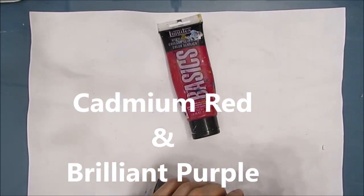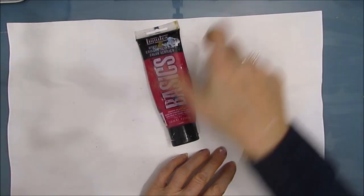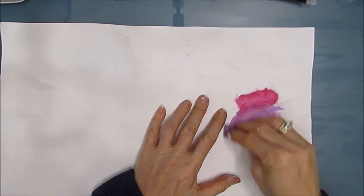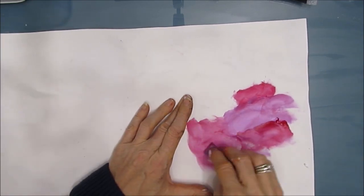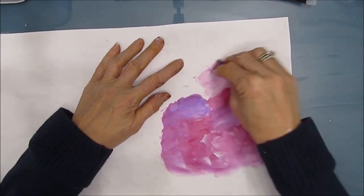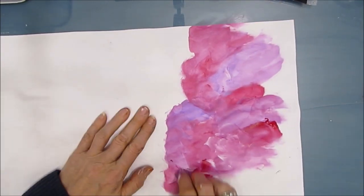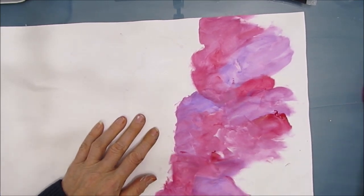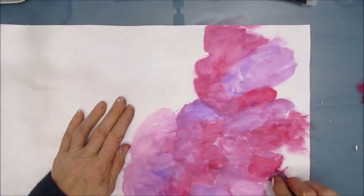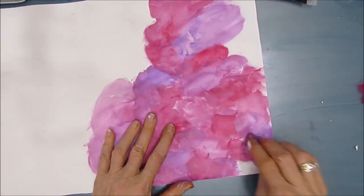I am using a new color combo: cadmium red and brilliant purple, both from Liquitex Basics. The funny thing about these colors is each of them on their own aren't something I work with often. I was actually just trying to get rid of them so they wouldn't take up valuable space in my stash. Then I mixed them — it was a happy little accident, because I absolutely love the hues that come out when I mix these two paints.